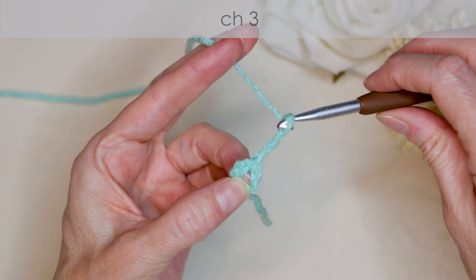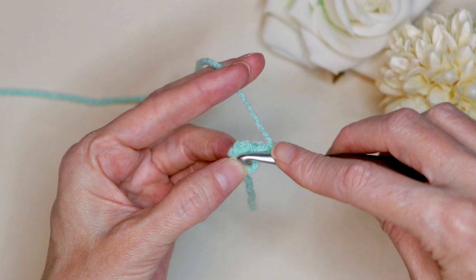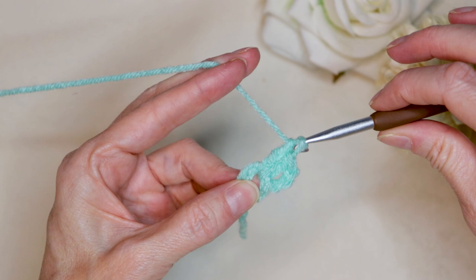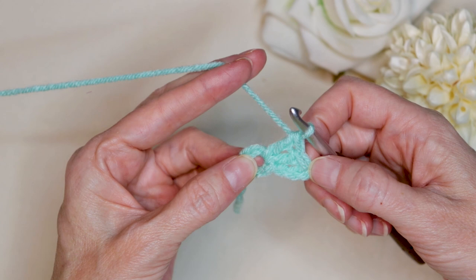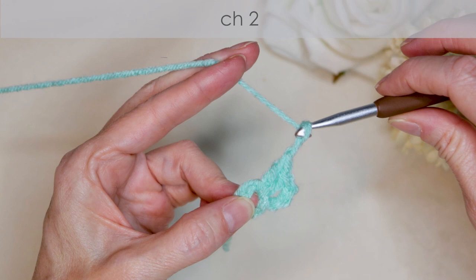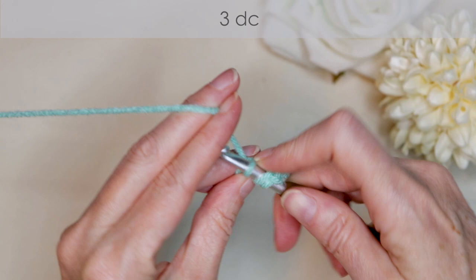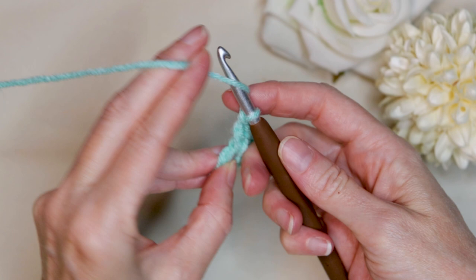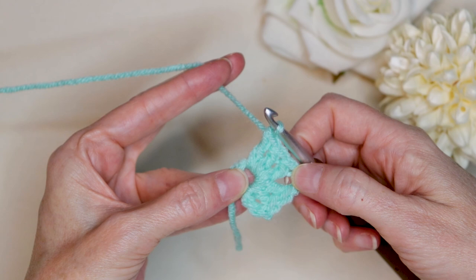And chain three: one, two, and three. Wrap your yarn and into that center where we're holding it open, two double crochets — so there is one and two. Our chain counts as our first double crochet, so that counts as a set of three. And chain two: one, two. Wrap your yarn and three more double crochets into the center of that ring. We're working over our tail — just holding our tail along with our ring so we can work over it. So there is two and three.